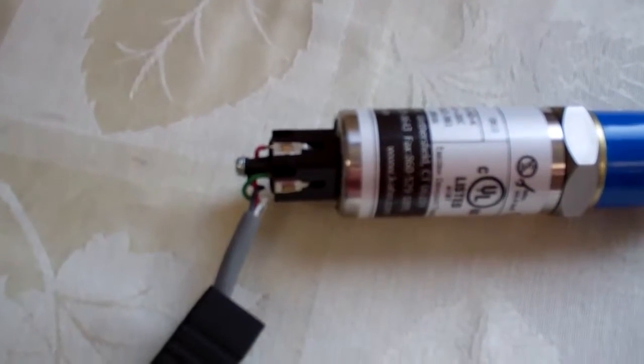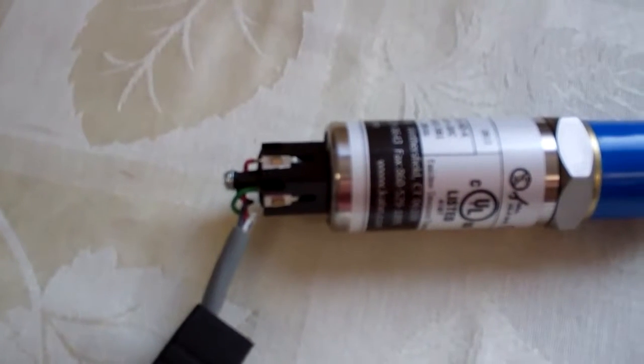I opened up this plug yesterday thinking that there was a loose wire inside, and instead I found a white wire in there that's not being used, with exposed strands.